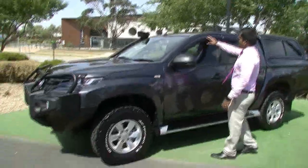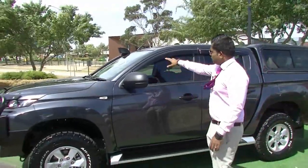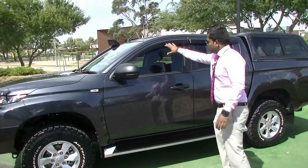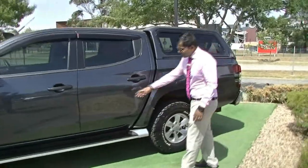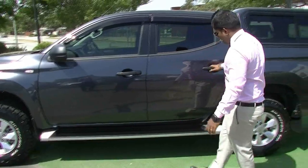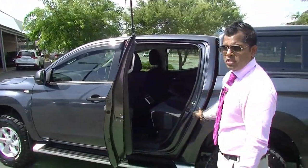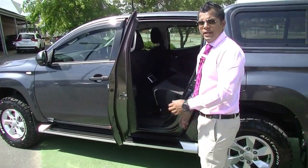Over here we do have the weather shields — tinted weather shields, front and back. The reason why we put these: obviously when it's a rainy day, you can still have your windows down and have that cool breeze coming in, which comes in handy. Now coming to the sides, the sidesteps compared to the MQ Tritons are quite longer. They're much easier for you to step up and get inside, and they're continued with the J-Line finish of Mitsubishi.